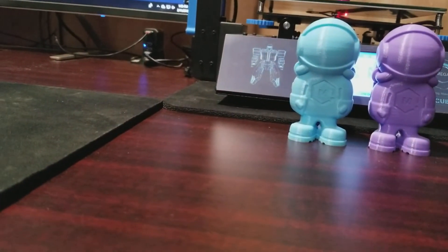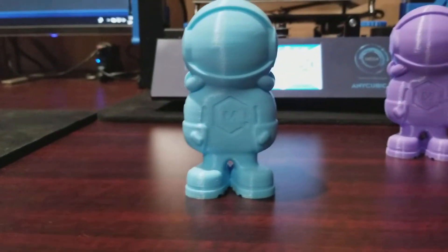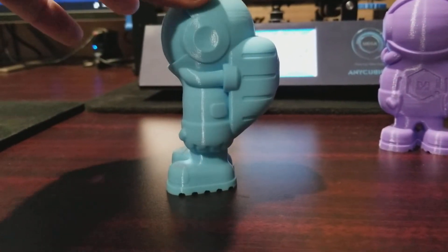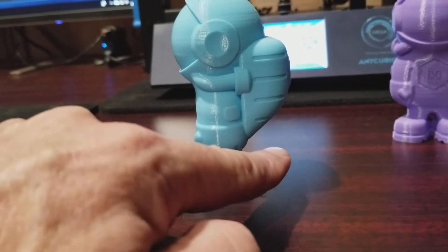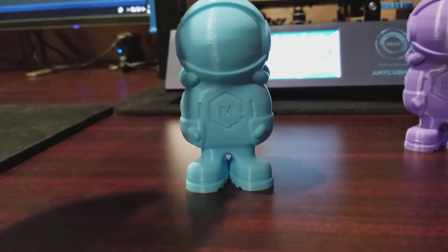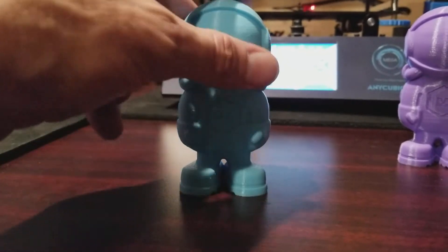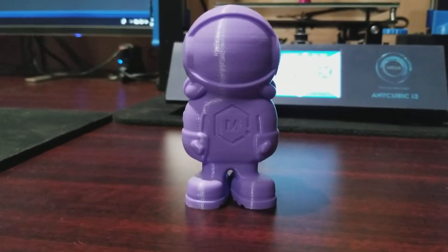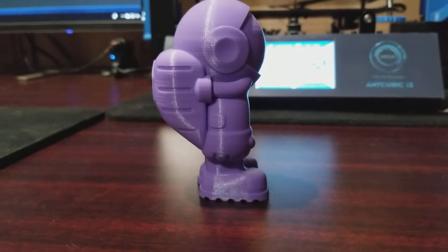Pretty happy with the overall results. These are the last two we'll show, and then we'll talk more about the printer. This is a Matterhackers mascot that they designed and put out there — it's a pretty good test. It has some overhangs, some pretty severe overhangs on the fingers, a little bit on the backpack, and perfectly spherical round surfaces. A neat little benchmark. Came out really nice. The last one is a violet version of the same thing, and it came out really nicely.